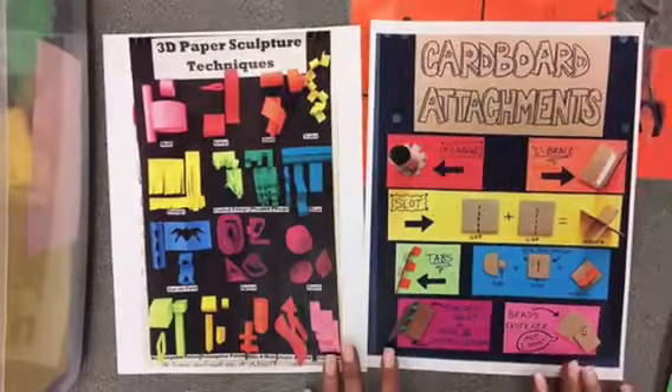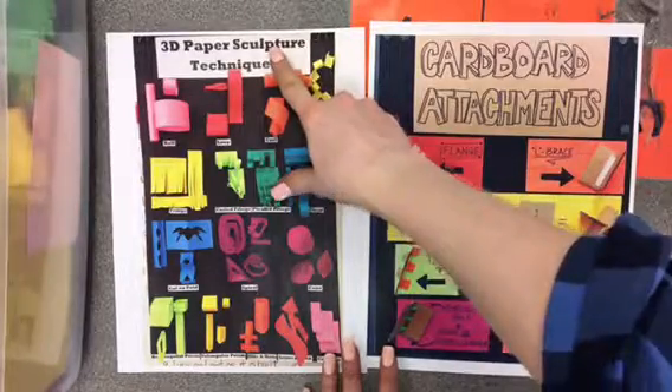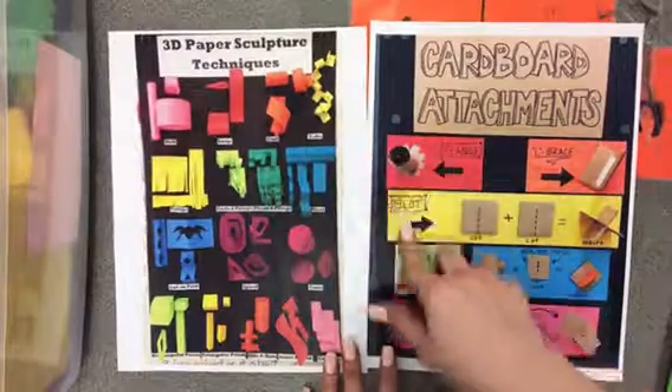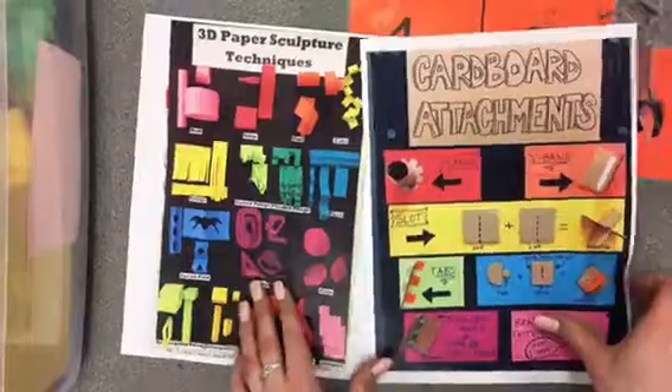Okay boys and girls, I'm going to show you now how to use different types of cardboard and different types of paper techniques so that we can make different types of sculpture pieces. These worksheets will be at your table to help you reference. I'm going to show you a couple of these right now.